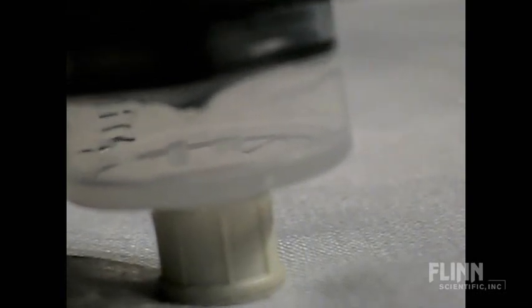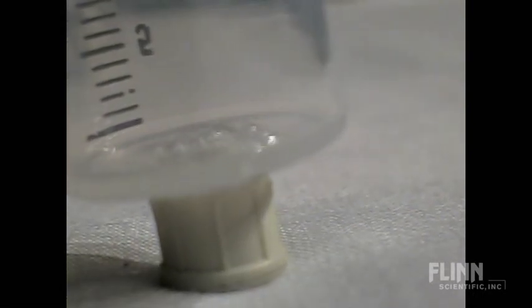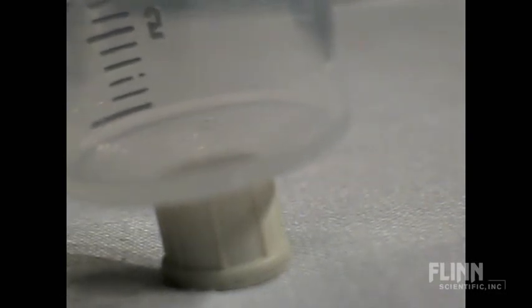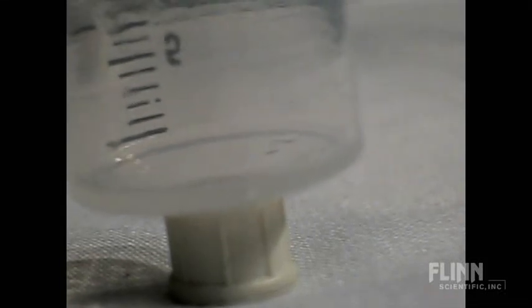If I take my hand off of it — watch it boil. Look at that — it's raining butane in there. It's awesome.